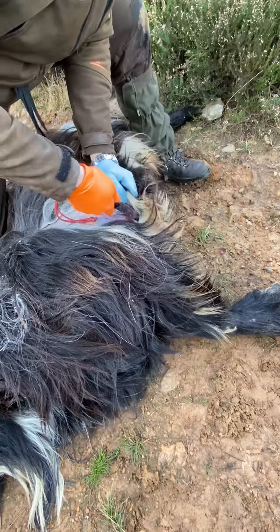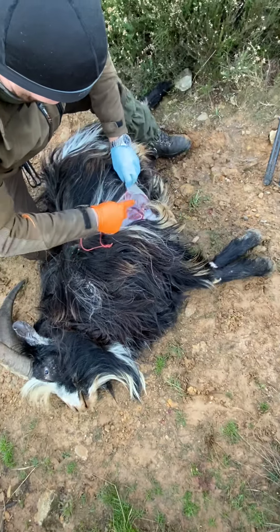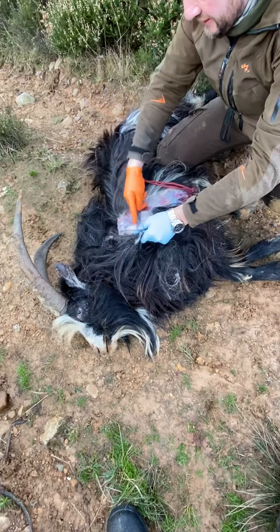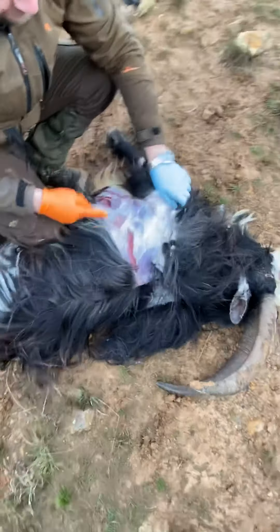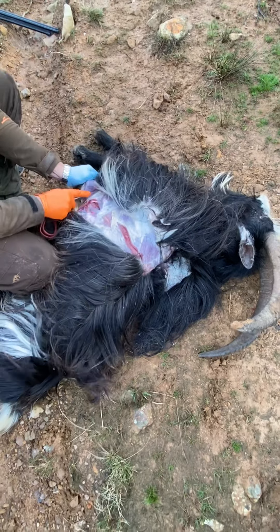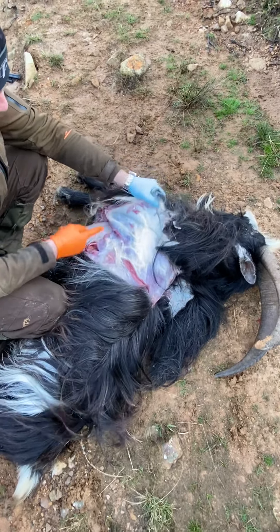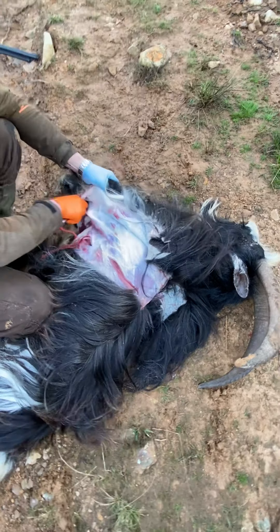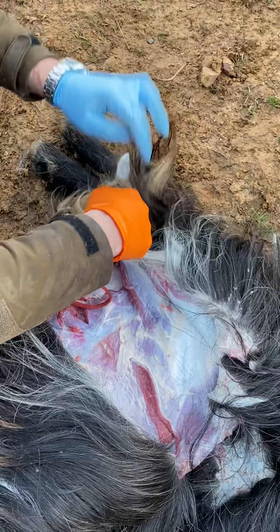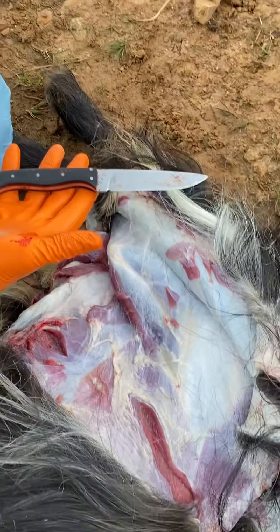And again, get it and start peeling. This is a really nice goat. When we come to the shoulder, follow it down at the back of the shoulder. As I said, you need a really sharp knife and a quality knife for doing this.